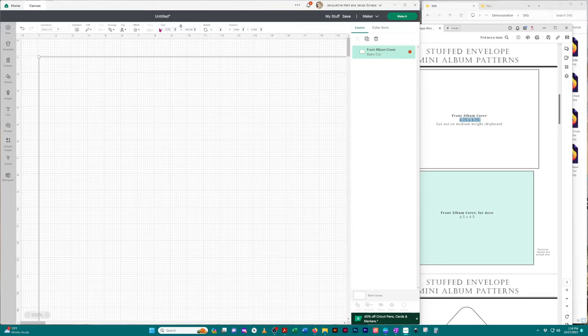So before I click off this image I go ahead and resize it based on the sizing guide. I type in 6.75, undo the lock, and make sure the width is 4.75. Even if it looks close, I still resize it, then put the lock back on.